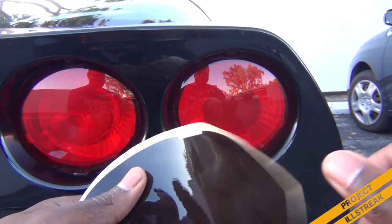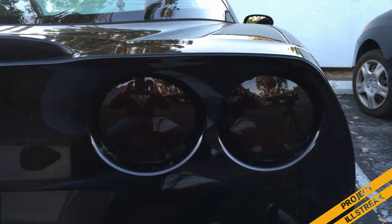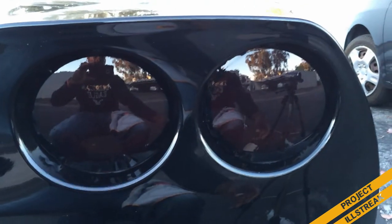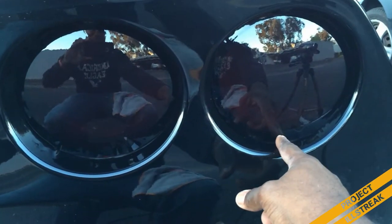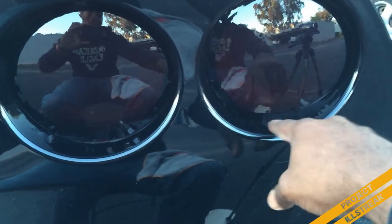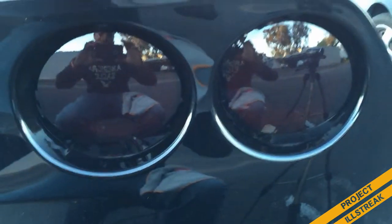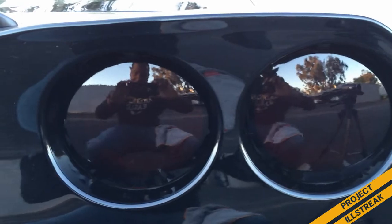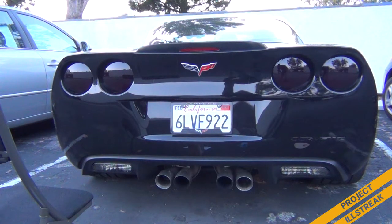We're roughly halfway done. The bottom takes a little longer because the water drains down there, so that area isn't as ready to adhere compared to the top, which is already nice and smooth. This is the right half done; I still have the left half to go. So far, so good — let me finish up.